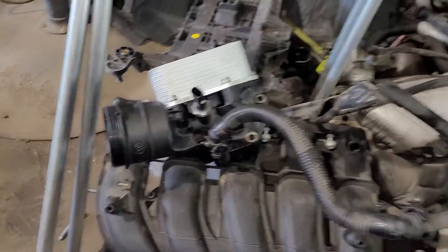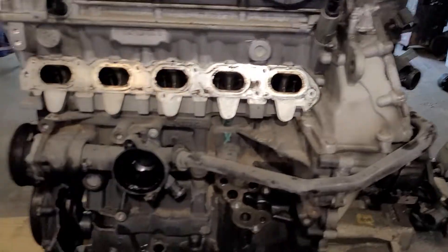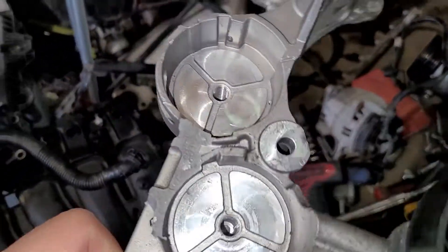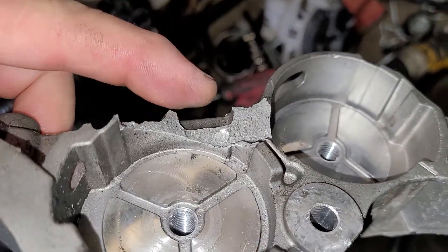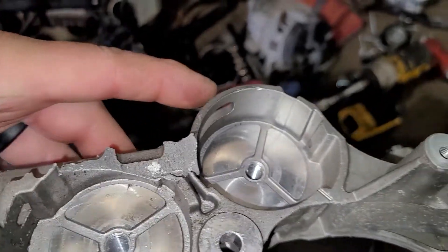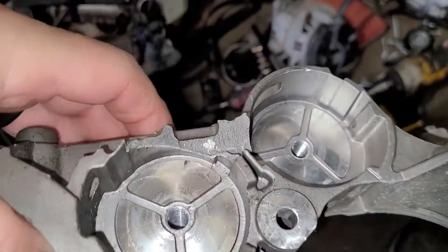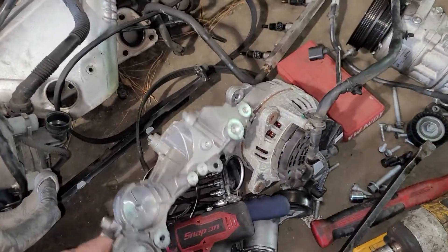I've got a whole array of stuff I disassembled from this motor. I mentioned in the original short video about this bracket being broken. The brackets are actually different — I thought the other motor came with a good one, but it's different. It broke this ear off, but this isn't really an attachment ear; it's basically just a casting piece. So I'm not overly concerned — I'm going to reuse this bracket and I think everything's going to be fine.